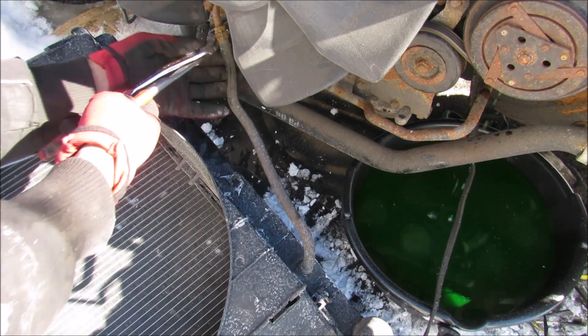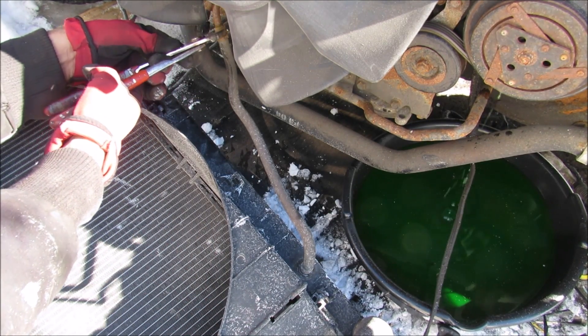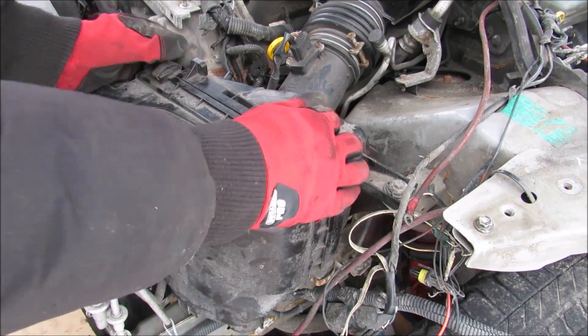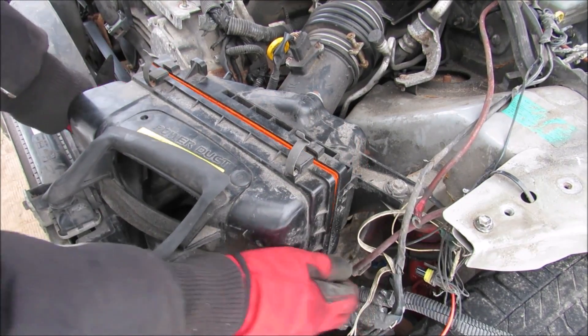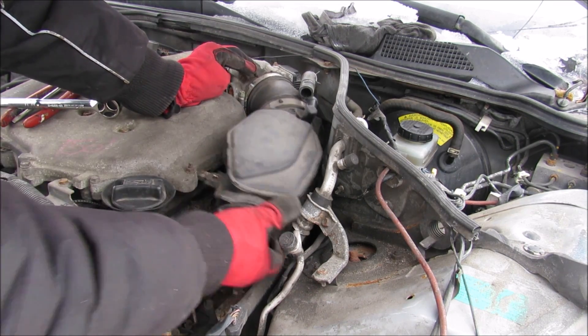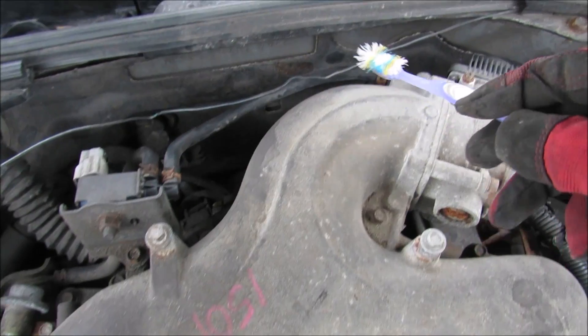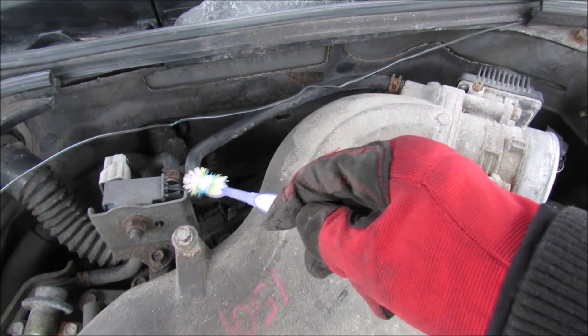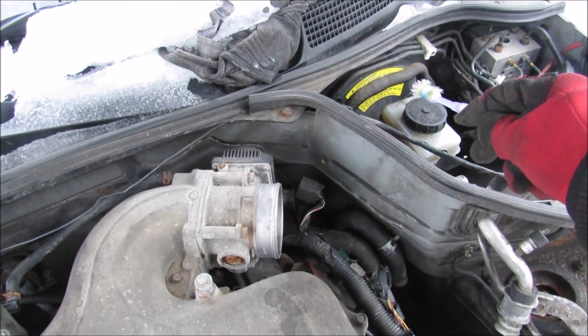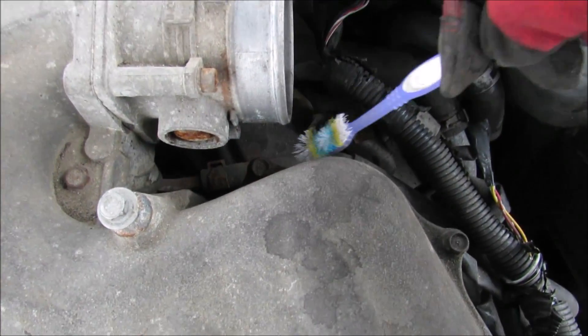In and behind the radiator here we have two more hoses that need to be disconnected to the transmission, and then we can remove the radiator from the vehicle. We'll start by removing this air box — a couple of clips — then pull off the intake tube. On the air intake we've also got a connection for the evap system, as well as a hose that routes around the firewall to the brake booster, and a coolant hose down at the bottom.